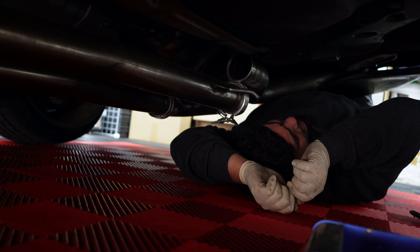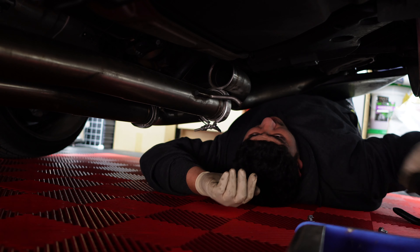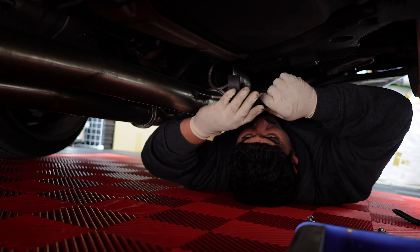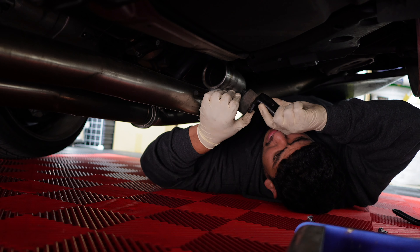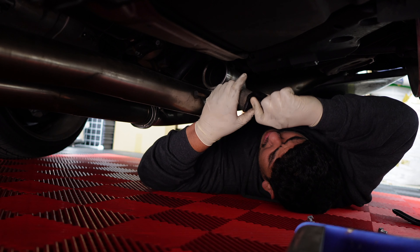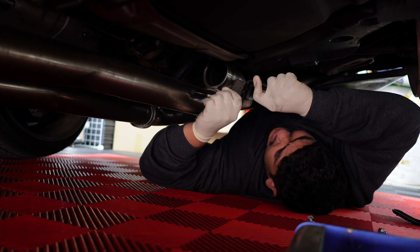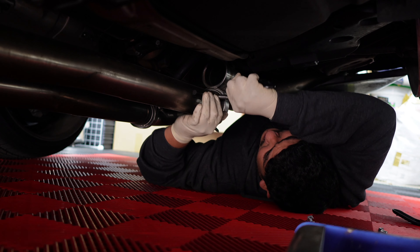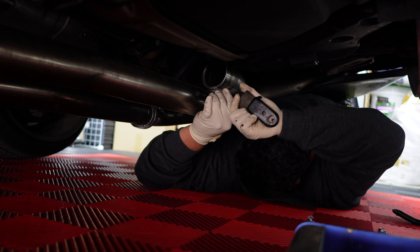Right now we're just taking care of the exhaust to get the car ready for Just Back — that's another show. That's the show that Eddie's trying to go to also, I think. He wants to put the car on display.